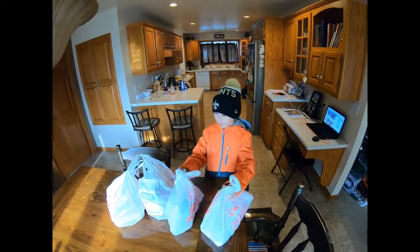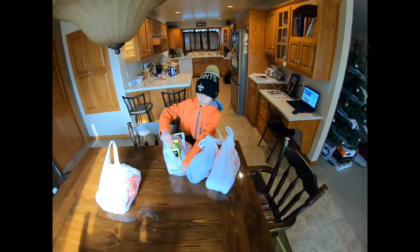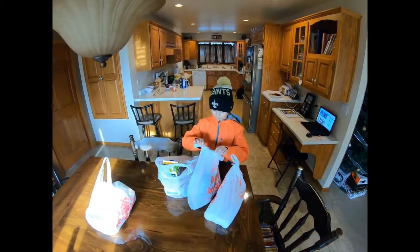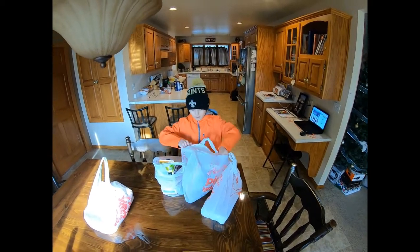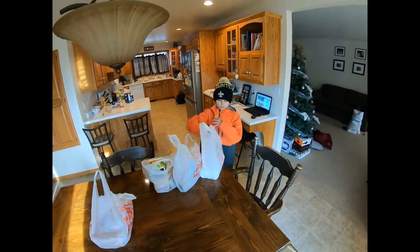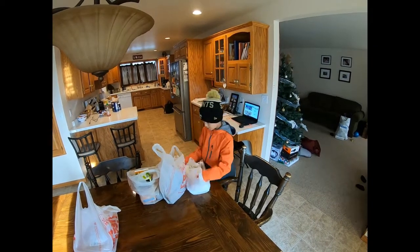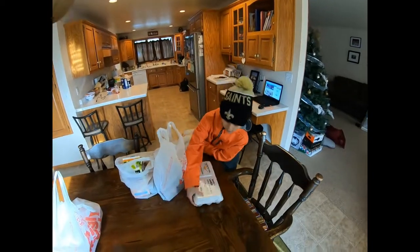We got the groceries for breakfast. We got some oranges, avocados, and vegetables, bacon. We got eggs because we didn't have any. Big eggs because it is Christmas break — day after Christmas, the 26th today.